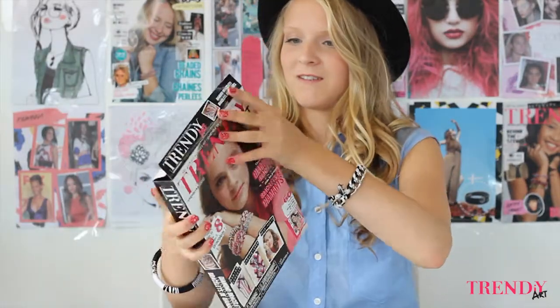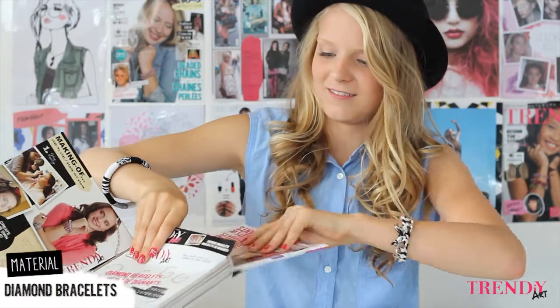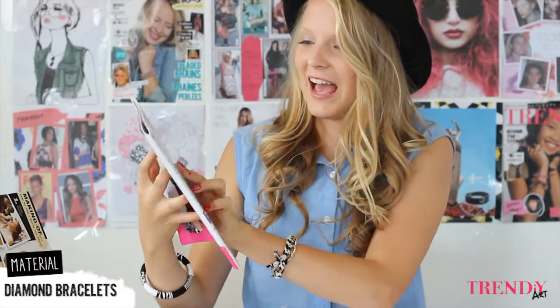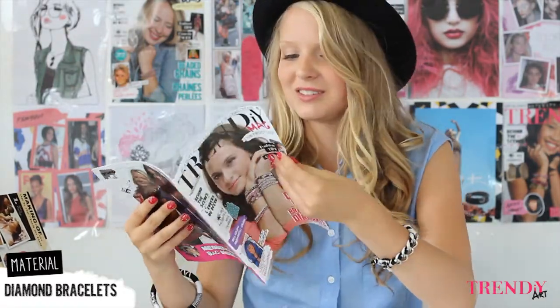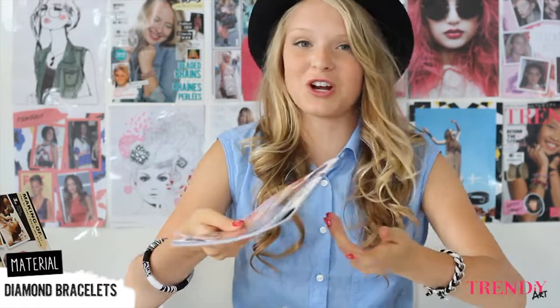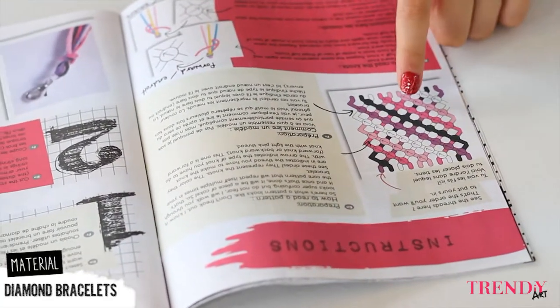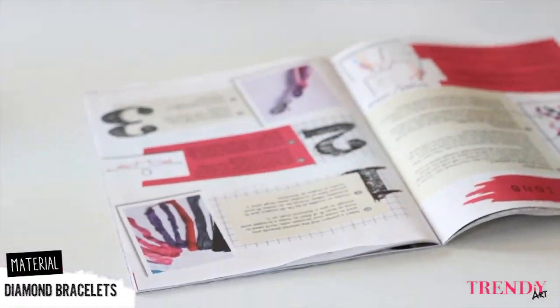So now I'm going to open the box. We have a fashion magazine inside with advice, great photo shoots, and of course you have the instruction to make the bracelets. Here you have an example of a braiding pattern, and here you can see different types of knots.